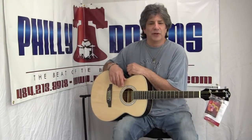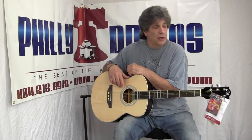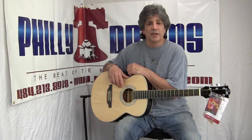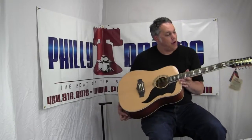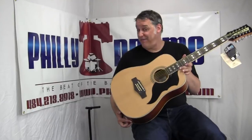Hi, this is Al Leonetti from Philly Drums. Today we're going to demo some EKO guitars for you. Our friend Dennis, a renowned Philadelphia guitar player, is going to help us out. Here we go. I'm Dennis with Philly Drums and we have the EKO Ranger VR-FL12.